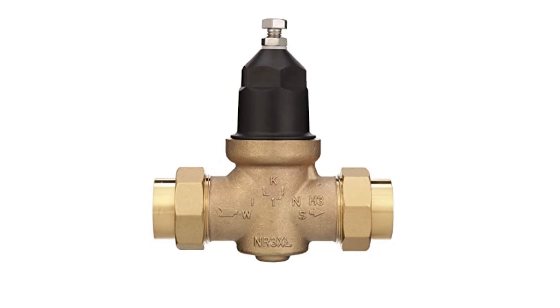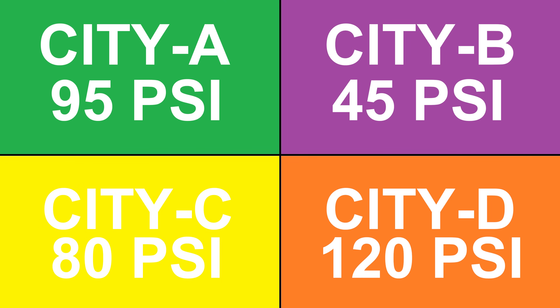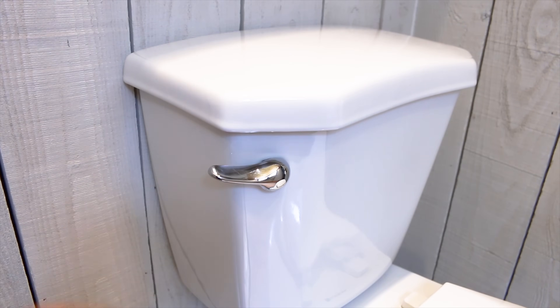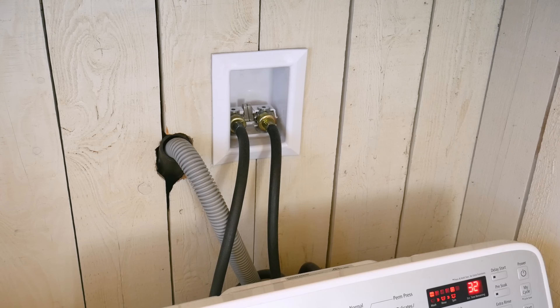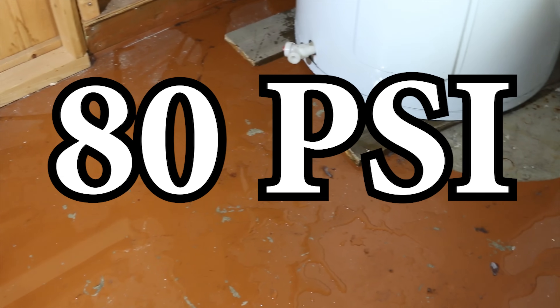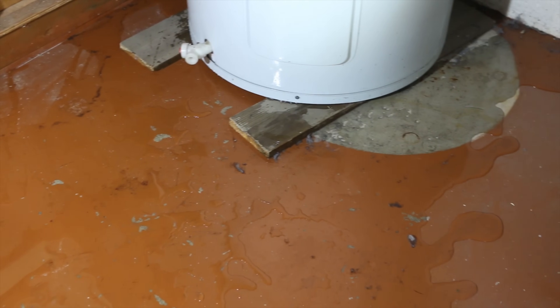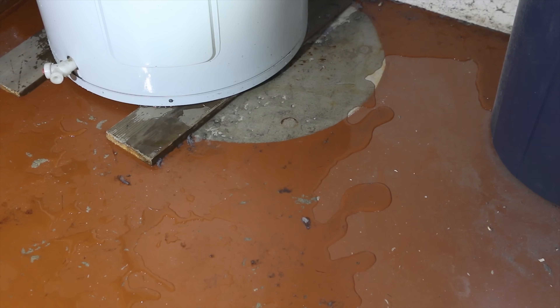So a pressure regulating valve — why would you need one in your home? Some municipalities have higher pressure than others and it could be a good thing just like it could be a bad one. Most fixtures in your home such as your toilet fill valve, appliances, and faucet cartridges have a max rating of around 80 PSI. Anything above that could potentially damage them and cause a flood in your home, which is something you want to prevent at all costs.